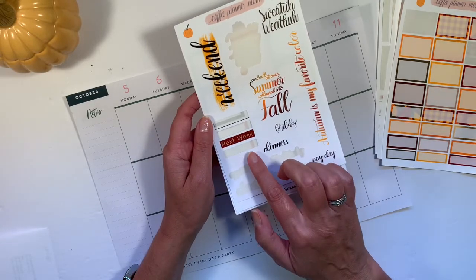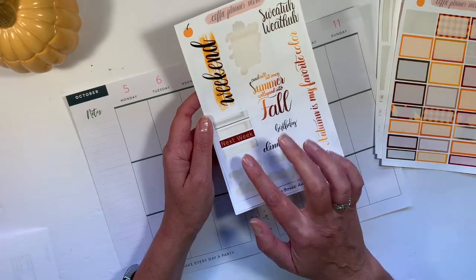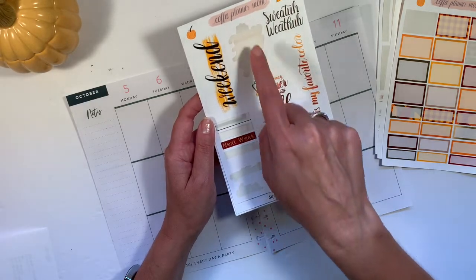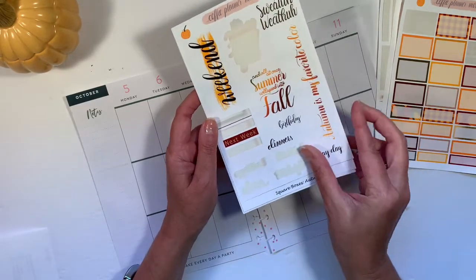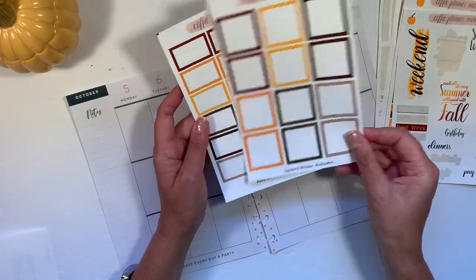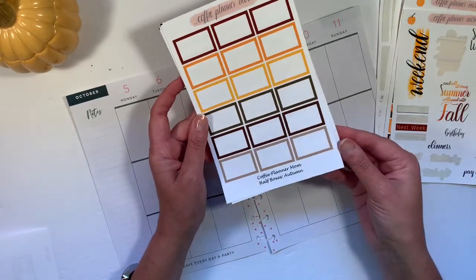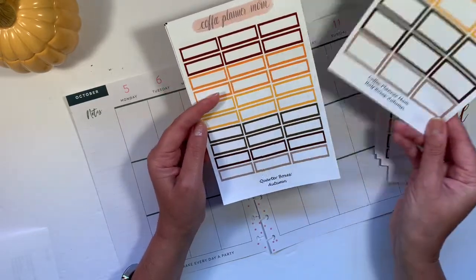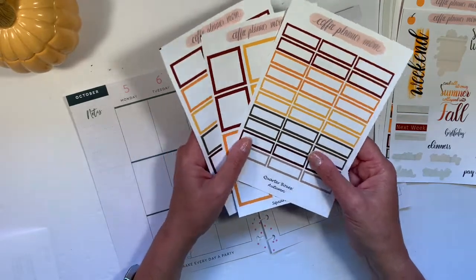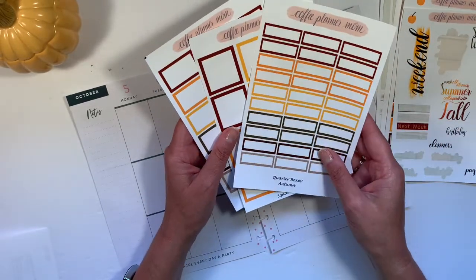I used an appointment sticker, the 'this week' and meal plan stickers. It's fall y'all — so I have this left. For adding on, you could purchase the square boxes, the half boxes, and the quarter boxes. Brittany actually sent those to me when I purchased this kit and some other things, which was really sweet.